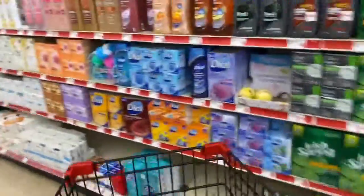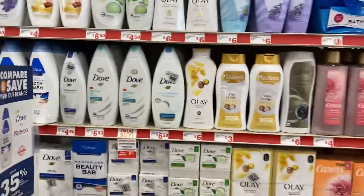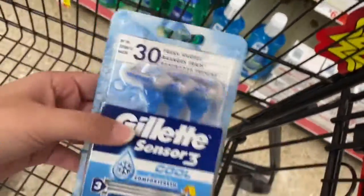Hey guys, welcome back! We are at Family Dollar because Family Dollar has blessed us with a $5 off of $25 deal. I already picked up some men's razors — these are five dollars.